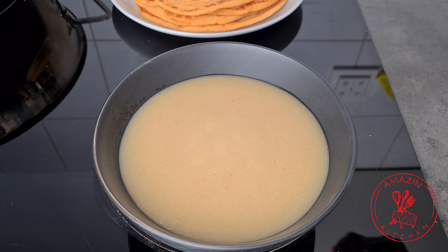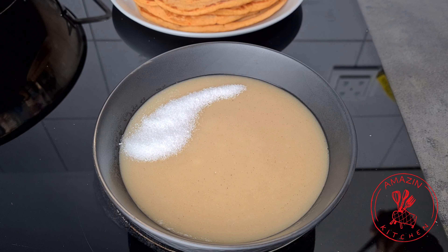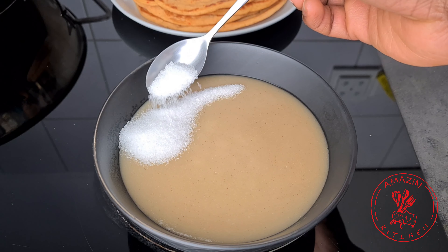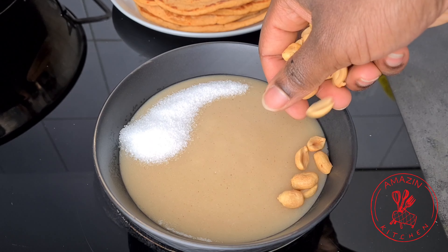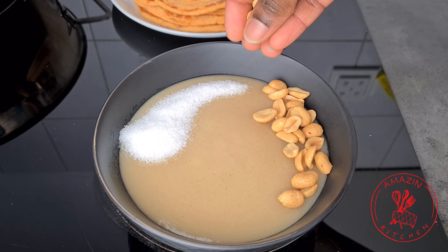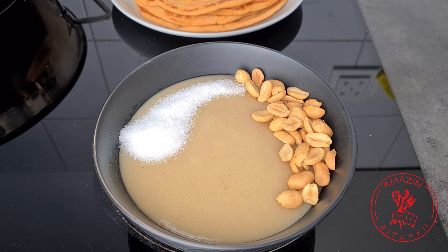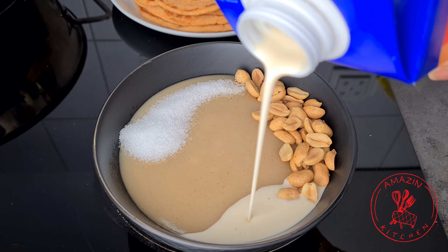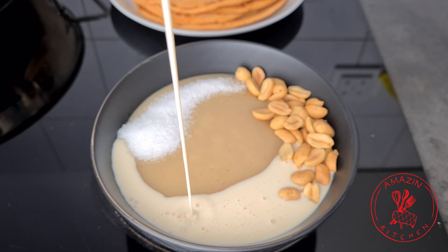Now tell me the truth, does this make you want to run to your kitchen and whip some up? You can serve this cocoa with some sugar, honey, or maple syrup — any sweetener that you prefer. And of course I've got my roasted peanuts on the side, just as we would do it in Ghana, and yes I add evaporated milk to my cocoa.